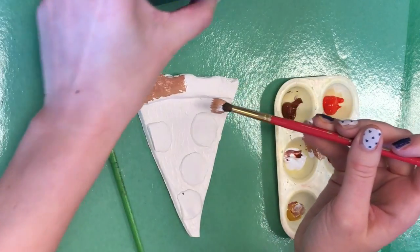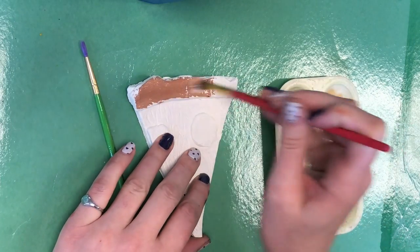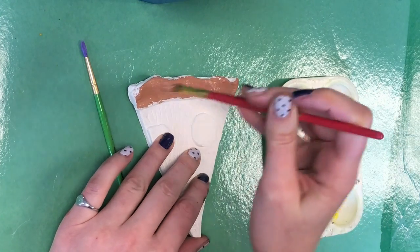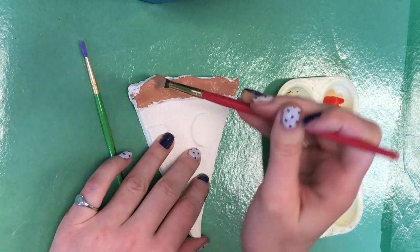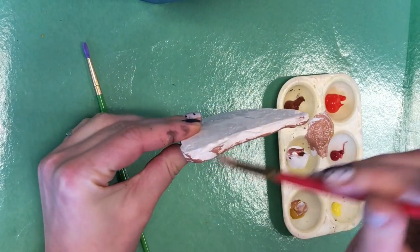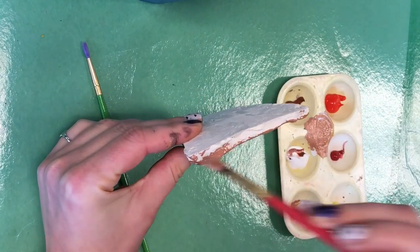Now when you're painting in your piece of pizza, you want to run your brush back and forth over it more than once so that it's filling in all those cracks and crevices. And you also want to pick it up and paint the sides. You are not going to paint the back.